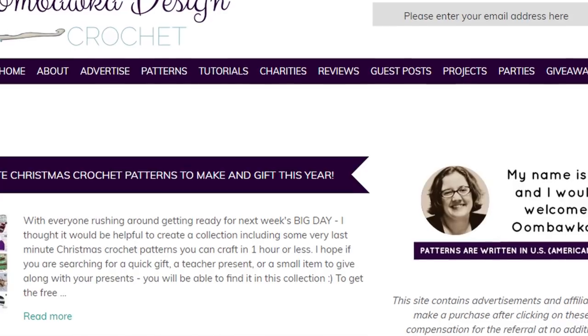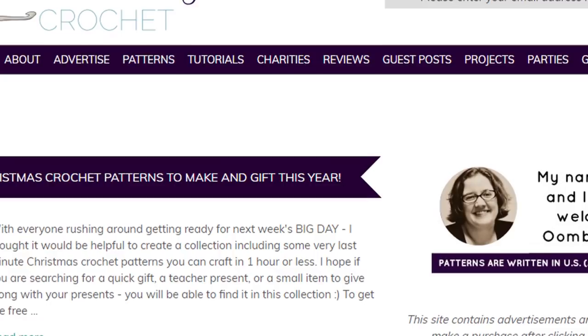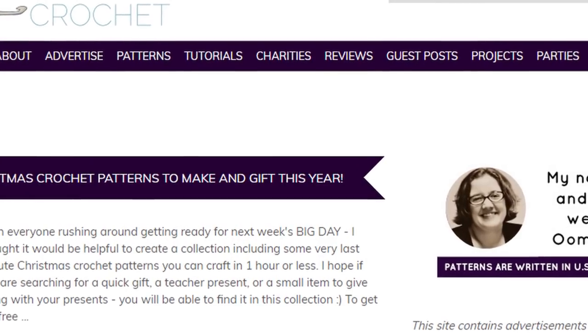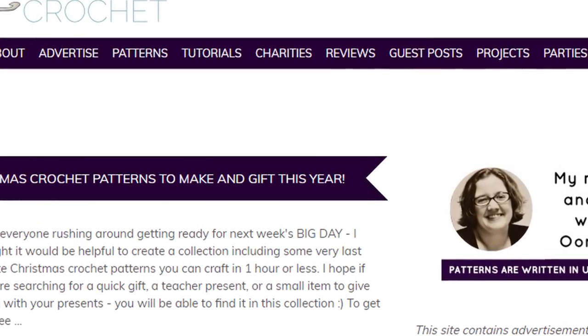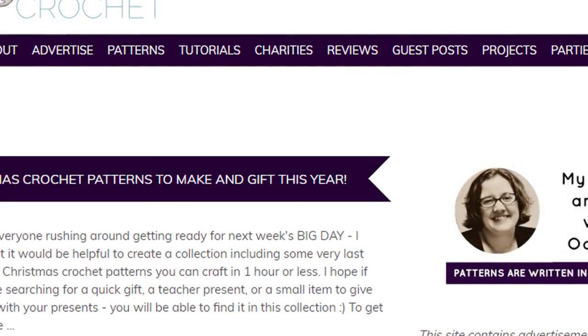There will be a Facebook group for this and I will put a link for you in the description box. Rhonda has lots of lovely free written patterns located on her website and I will put the link in the description box so you can go and check out some more great free patterns.